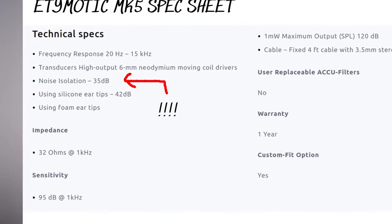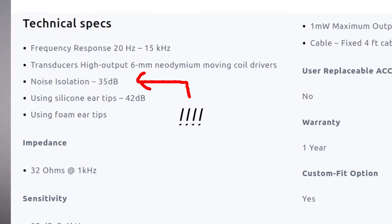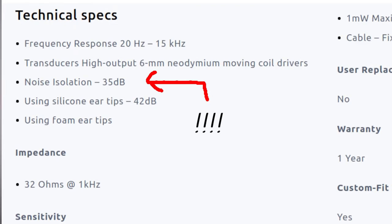What you actually need is a headphone that's exceptionally good at passively isolating outside noise and letting in the audio you want to hear. That's where the Etymotics are in a class of their own. To the best of my knowledge, the MK5s and the MC5s both offer 33 decibels of passive noise isolation.